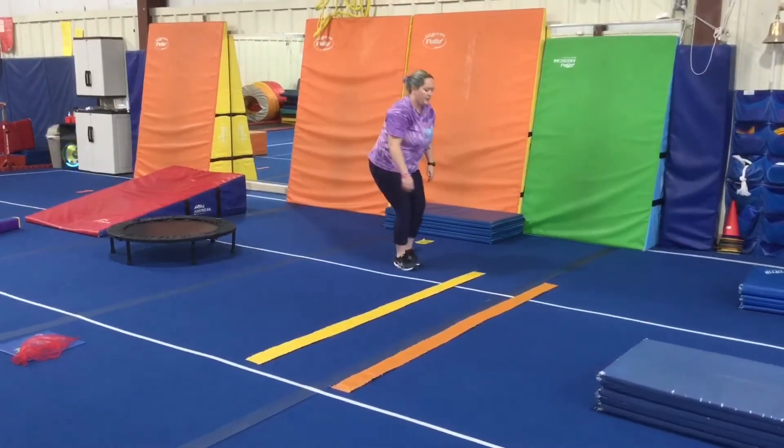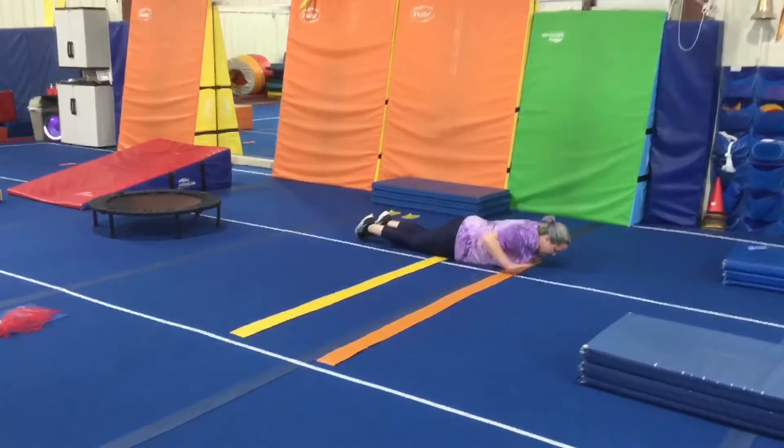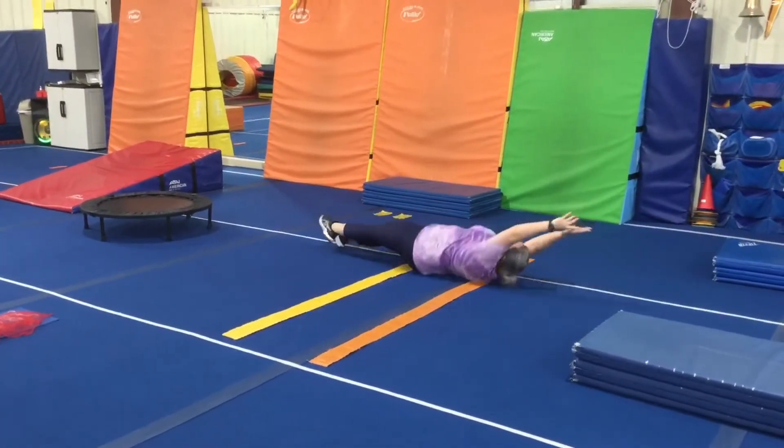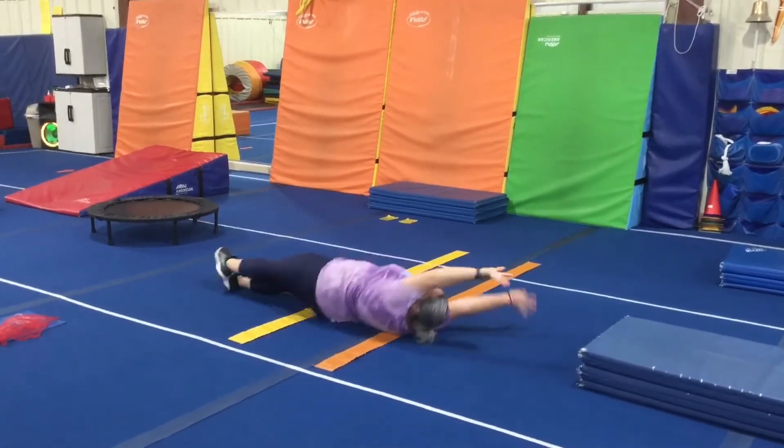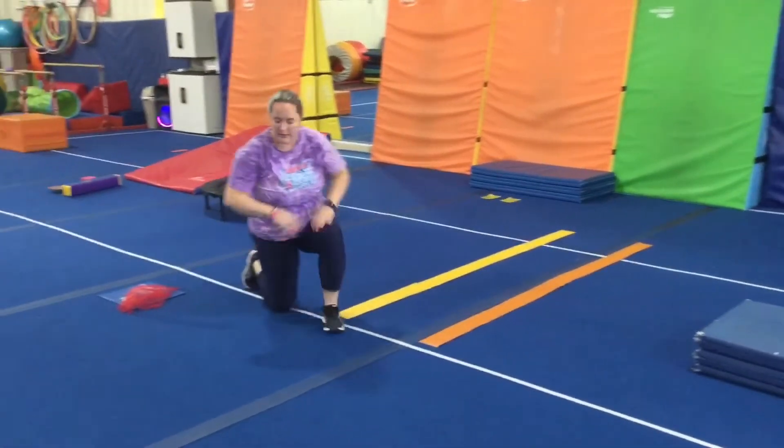Station two, we're working on our log roll. This week it's on the floor between two velcro lines, so the students will lay between the lines, arms up, legs squeezed together, and they will look at the orange line as they roll to track with their eyes.